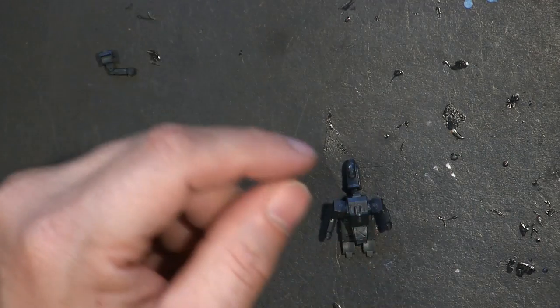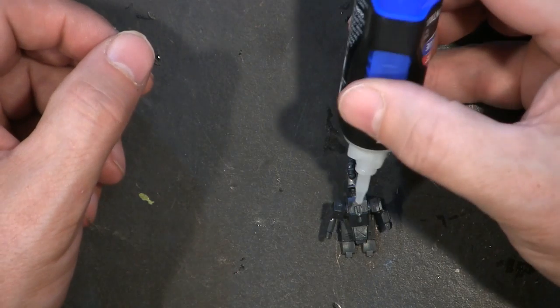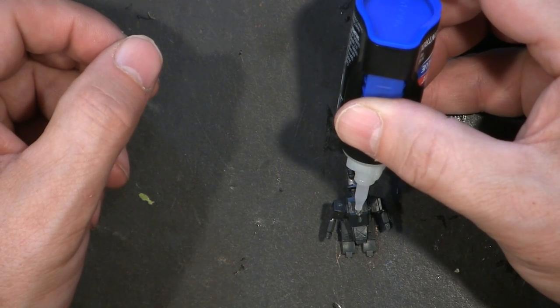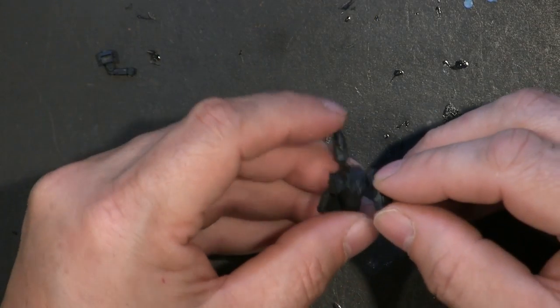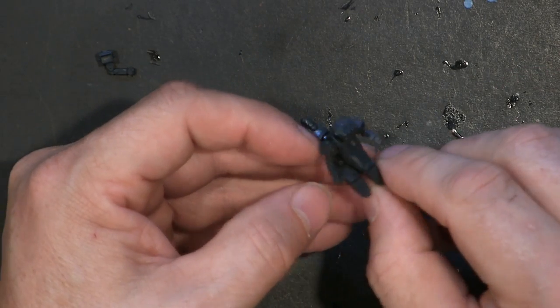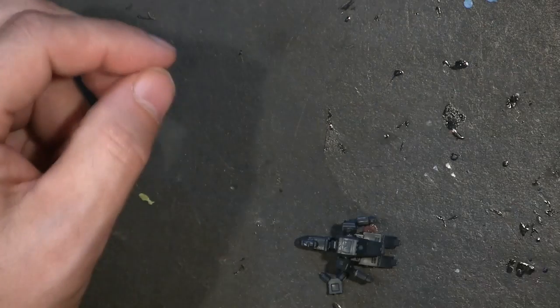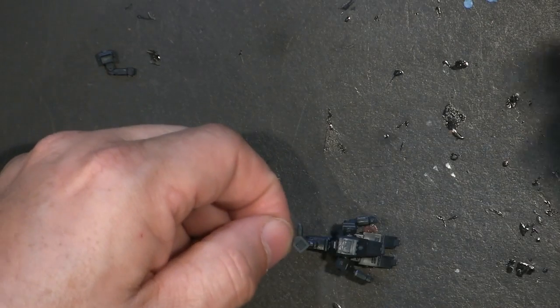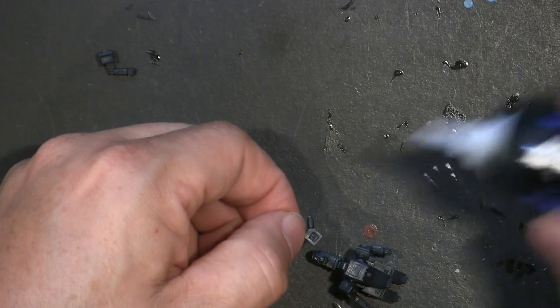I don't know what I did with the head to this model, but the head is missing. I said I was going to put the missile pod — rocket pod, I should say — on. Go ahead and glue a little bit. I'm going to take a page out of my cool and put this on. I should have done that before the rocket pod — if you're doing this at home following along, do that first because it's a lot easier to hold.